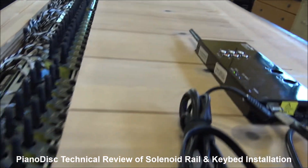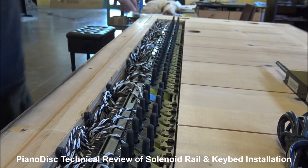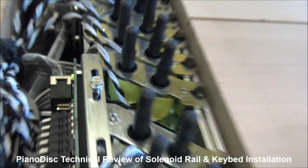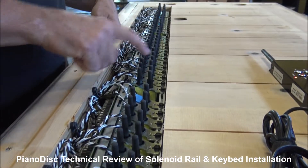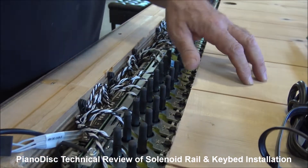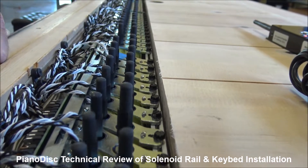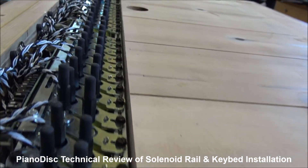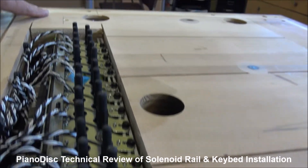One thing to look at when turning it on: each one of these driver boards has a green light. There are three driver boards. If any of these lights are flashing, it means that board is defective or bad and you've got to take it out. Notice they're all on steady. Now we're going to do a test. We want to make sure that each solenoid fires and they're all in the right order — always from beginning to end. We press the test button and you'll start seeing them fire one by one. This tells me the piano is just about ready to be assembled.